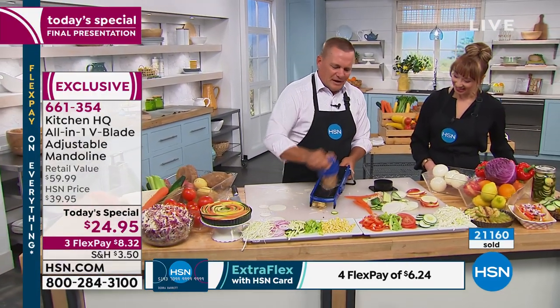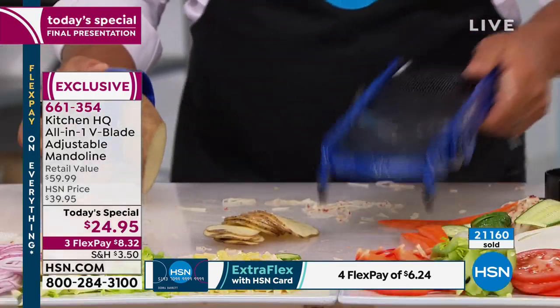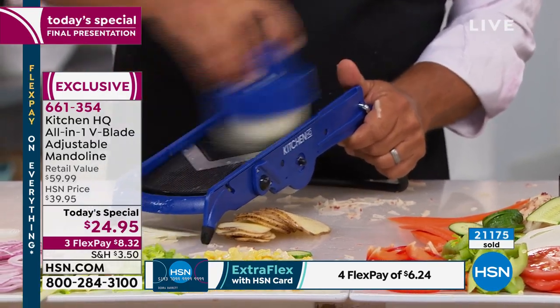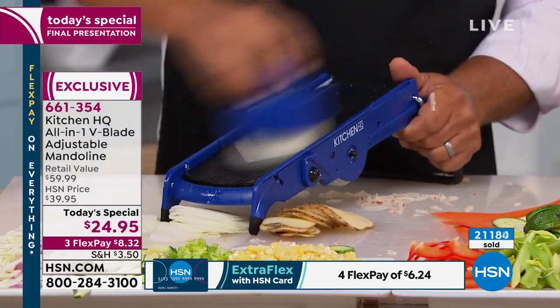Scalloped potatoes — you can do your potatoes and get the same exact slice with your onions, with no tears, so they'll all cook up at the same time.